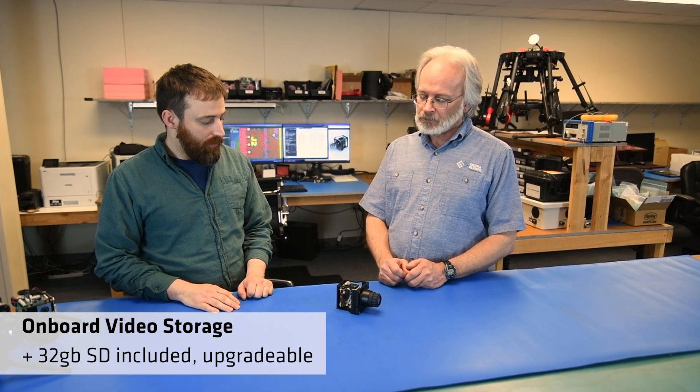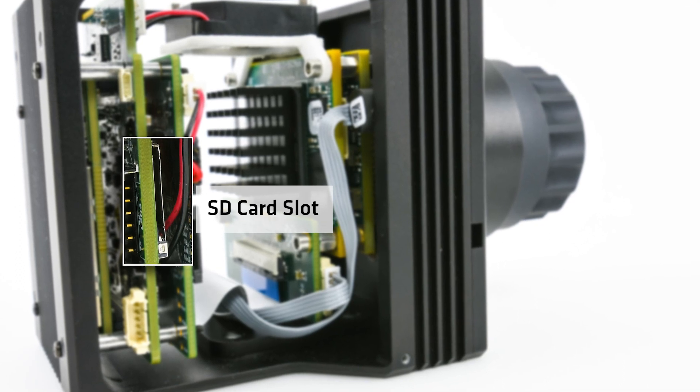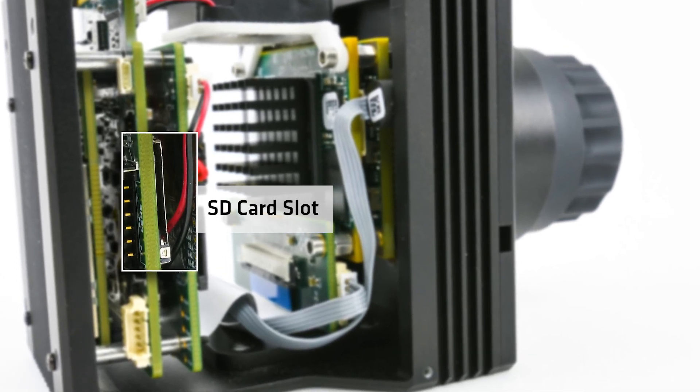There's also onboard video storage, allowing analysis on individual still files or saving video to files. For example, on a drone platform, the Vayu can store video on its internal card without needing a video downlink, and you can recover that data afterward. The IP video stream is based on RTP, making it easy to integrate into VMS systems or existing architectures. The HDMI output has standard options for conversion to HD SDI — two signals that are easy to put onto a slip ring for a stabilized gimbal.